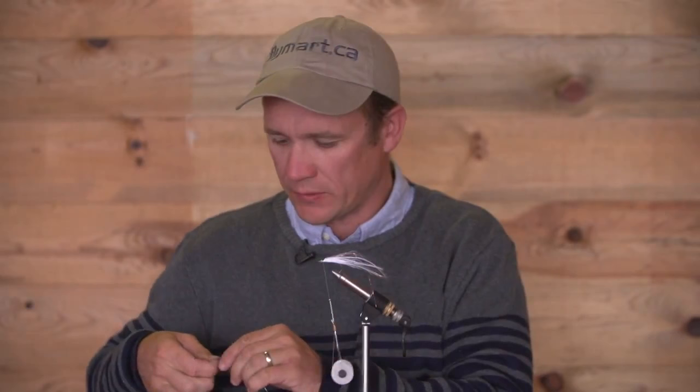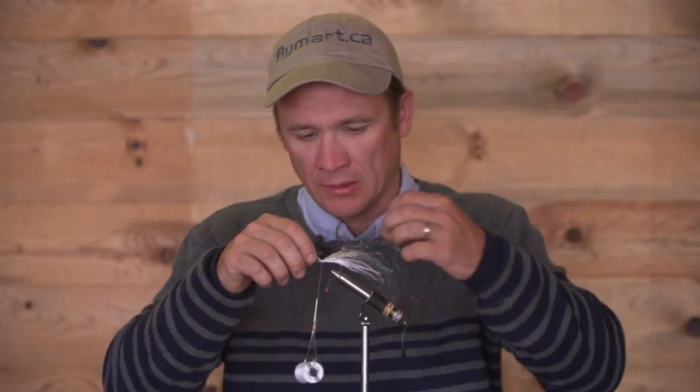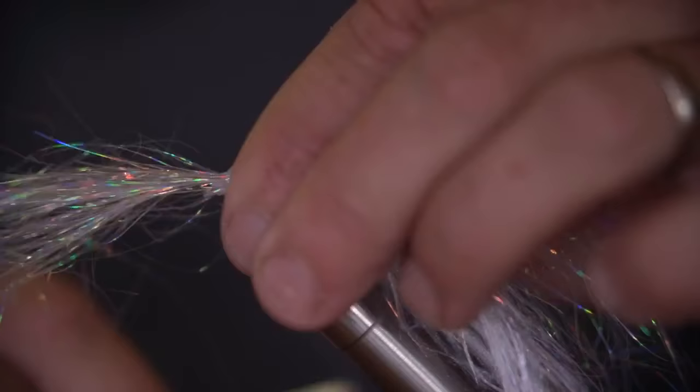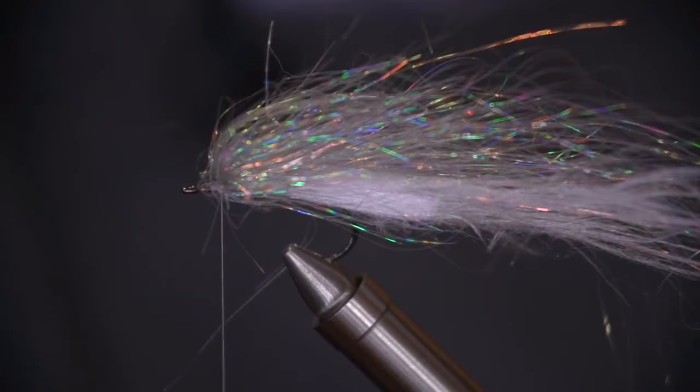I'll do one of the overwings, which is the Silver Holographic Angel Hair. It's a really mobile synthetic material which doesn't absorb any water whatsoever, which keeps the pattern nice and light and easy to cast. Just tidy that in and fold it over.